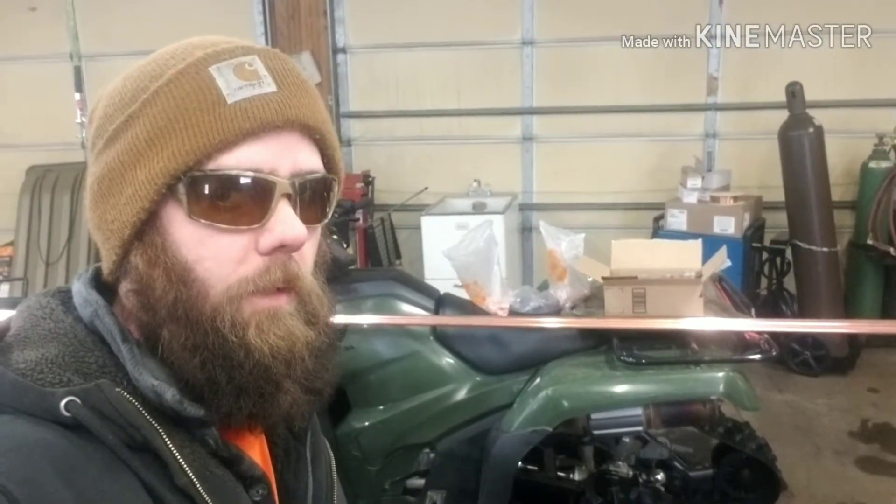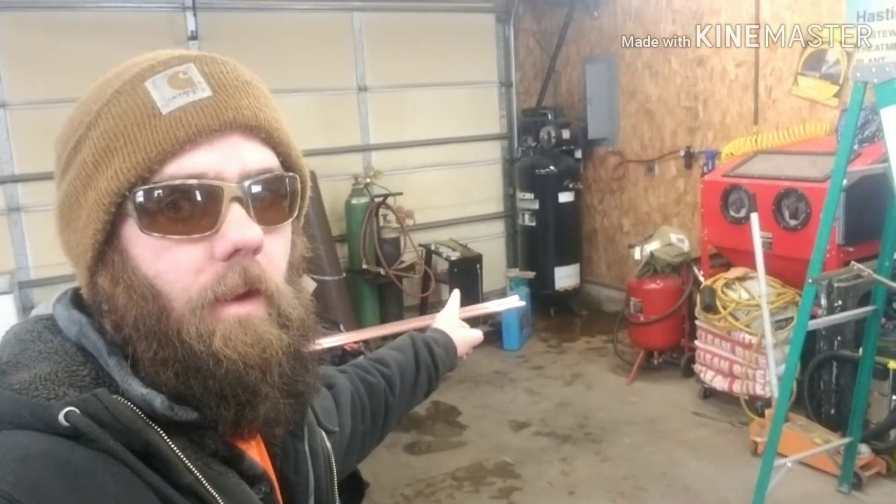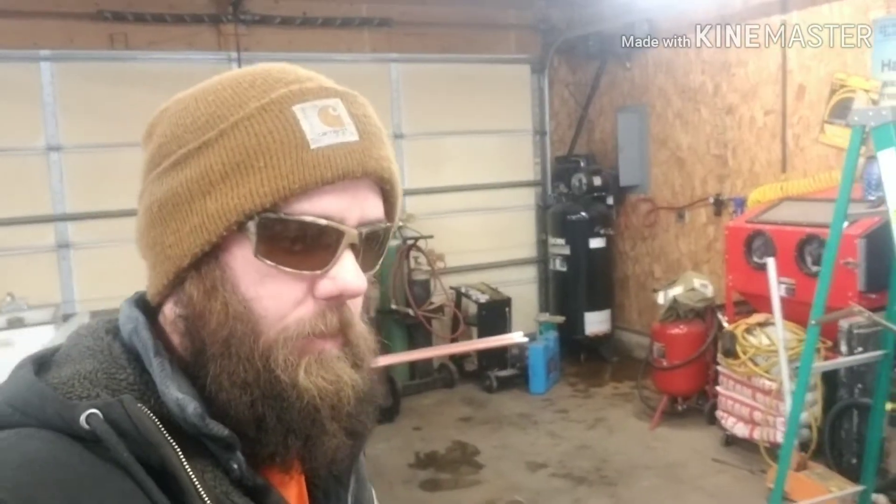What's up YouTube? Welcome back to JDS Outdoors. John here. In today's video, we're going to be working with copper and an air compressor — we're going to be building an air dryer. And the reason I need an air dryer is because I made a purchase. Let me show it to you.